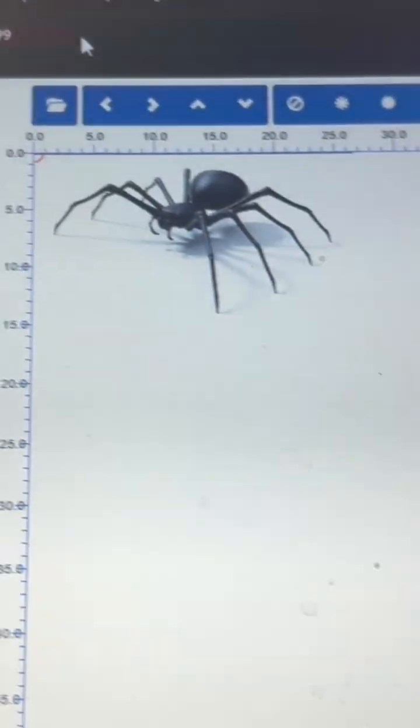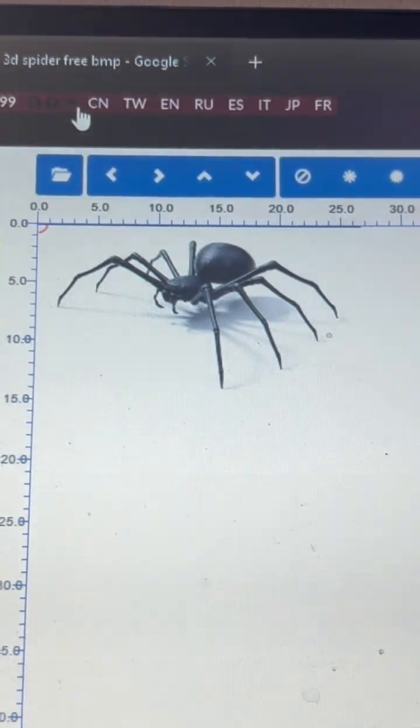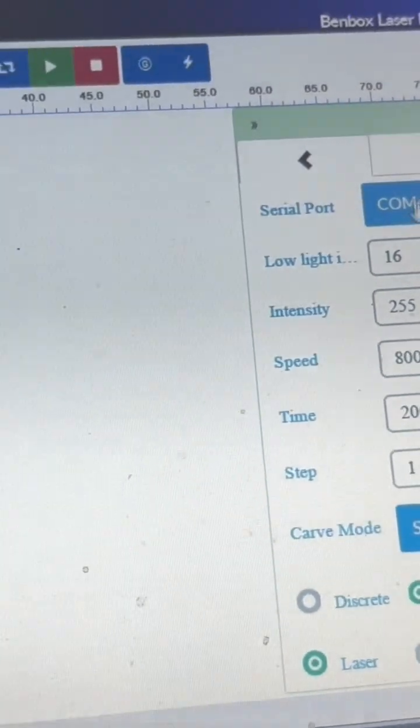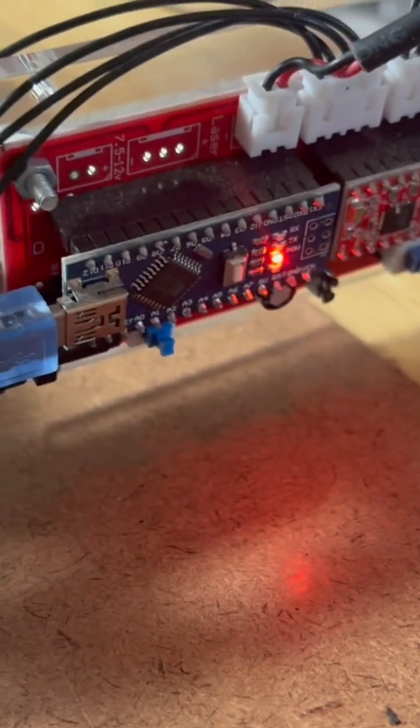To run this printer you're going to need Benbox, and once you download it you want to click up here and make sure that you've selected English. Then on this screen you want to be on COM4. Connect it via USB to the device - it's switched off at the moment although there's lights.